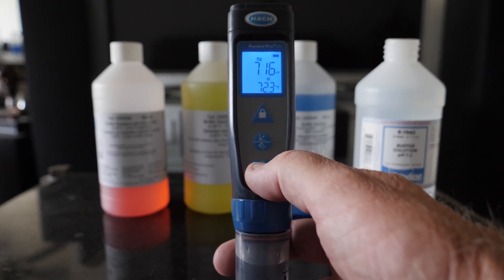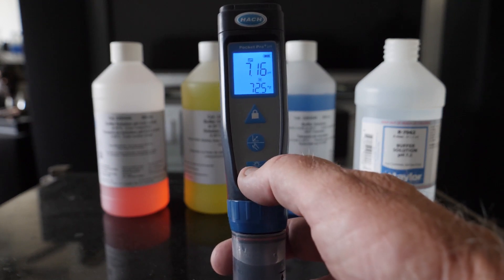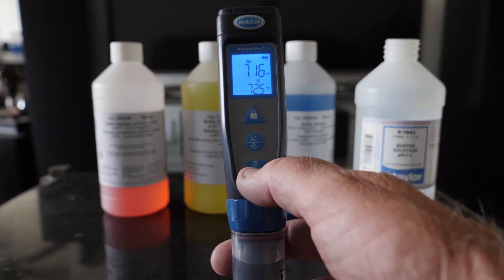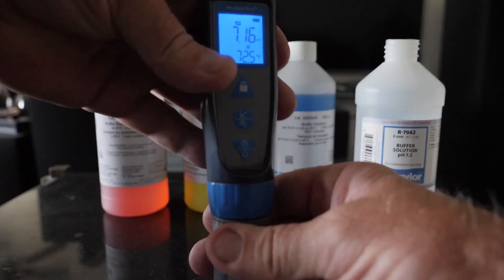Let's see what we got here. 7.16. That's pretty darn accurate — really, really good.